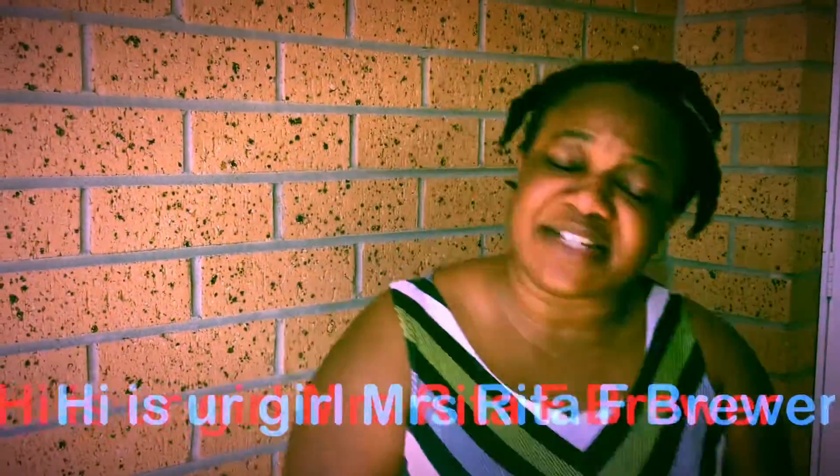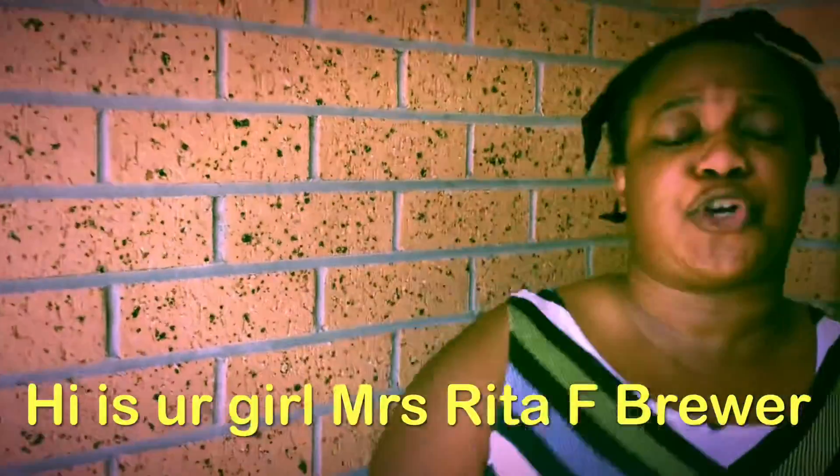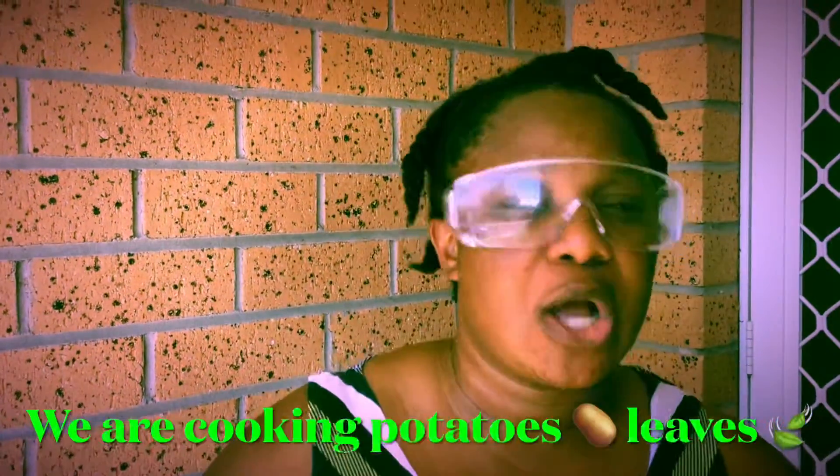Hello ladies and gentlemen, it's Miss Rita for Kyo Brewer Food Making. I'm back again guys. I'm about to cook potato greens — you know, potato leaves — so stay tuned and let's do it, follow me.